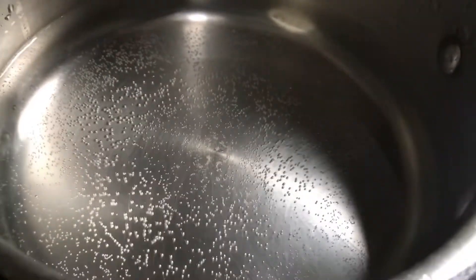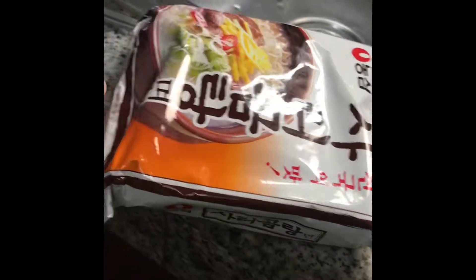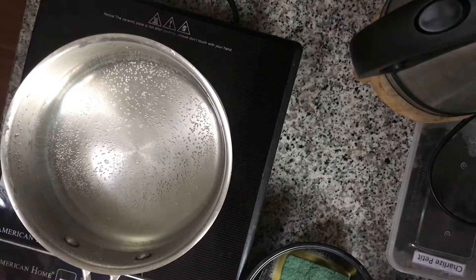Since now there's like some bubbles going up, we can add the ramen now. We need to add the ramen.